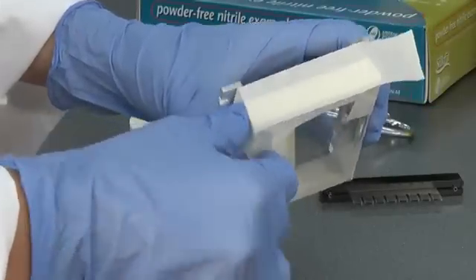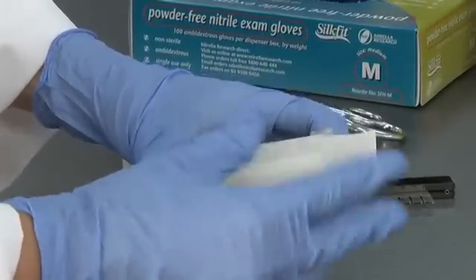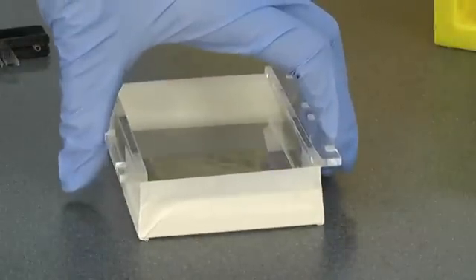While the agarose is cooling, you can prepare the casting tray. Apply tape to each end of the casting tray, pressing the tape down firmly on all sides. Place the casting tray on a level surface.